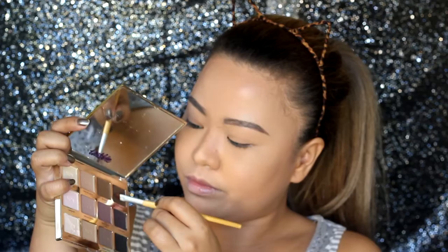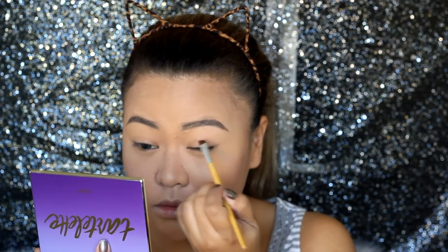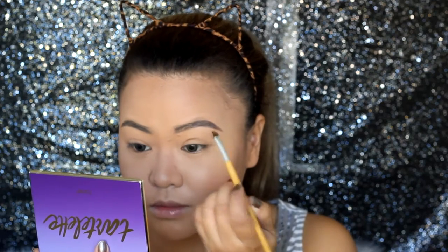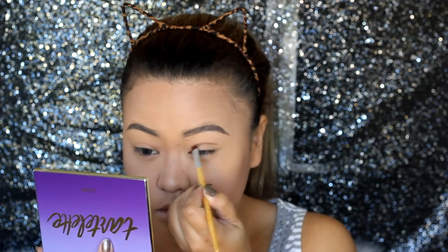It means 'I love you' when given. Let's head on with the romantic eye makeup by using the shade Multitasker from the Tartlet palette.